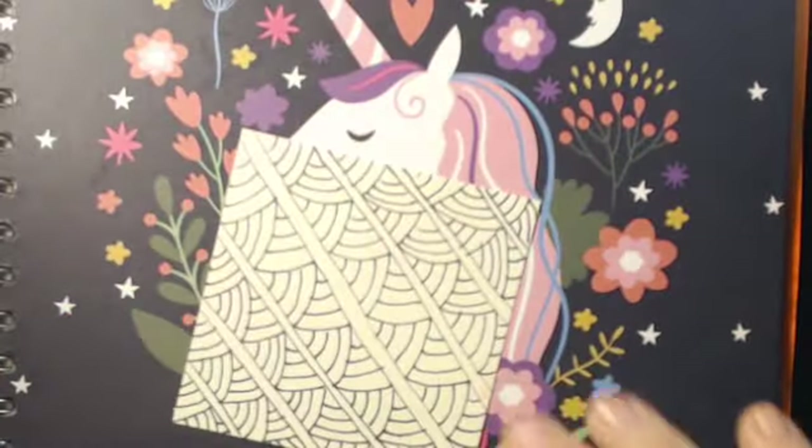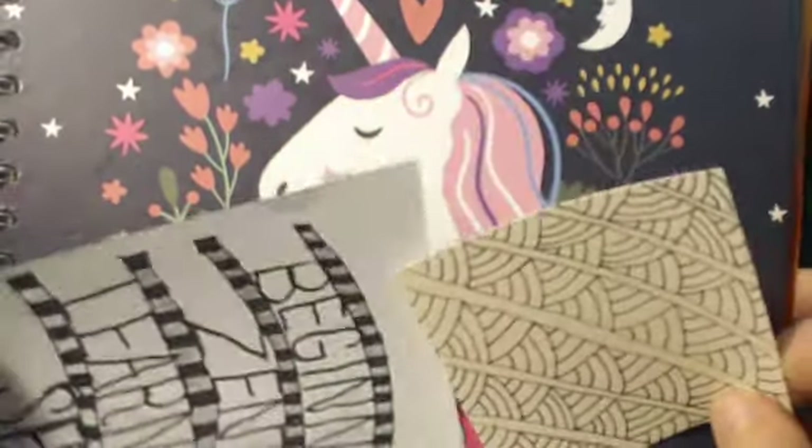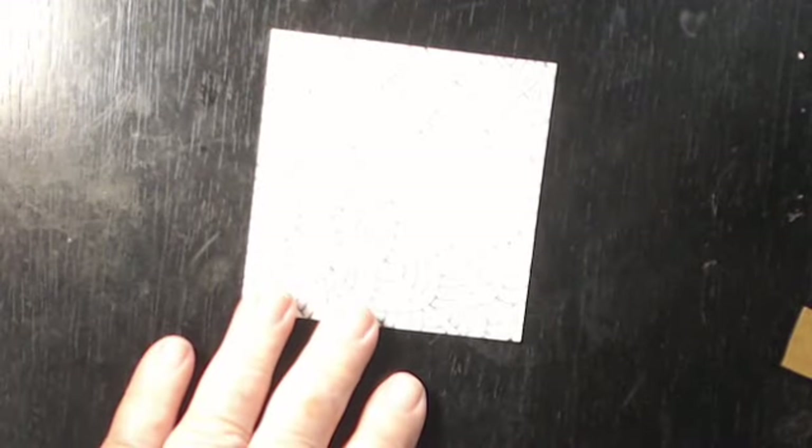So today what I'm going to do is this one. I need to learn what this is called. I've seen it done a couple of times by different zentangle artists, but I have not seen it done where they explained what it was.